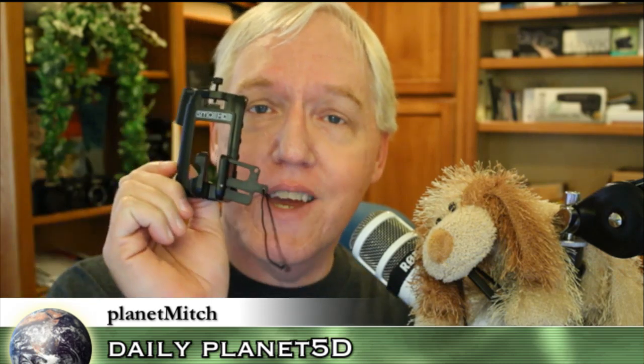This is the Small HD — which is the brand name, Small HD, the people that make the monitors — the Small HD HDMI Port Protector, which was just announced the other day for the Canon 5D Mark II.